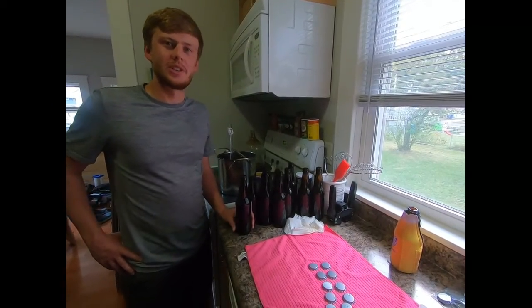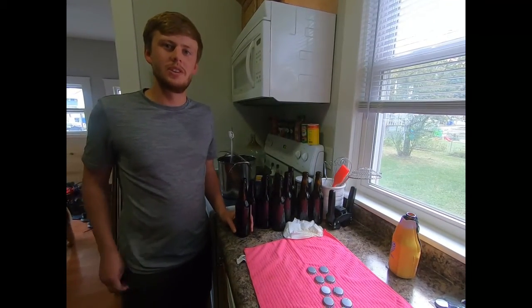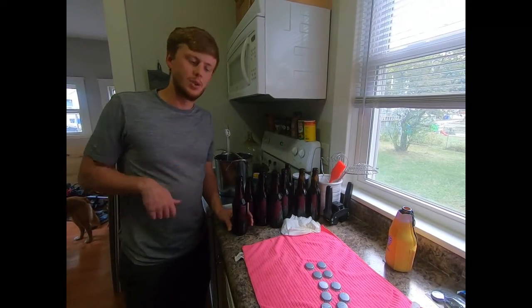All that's left to do is cap all these bottles. Hopefully you enjoyed today's video — if you did, be sure to like and subscribe. Let's get to it and we'll see you next time.